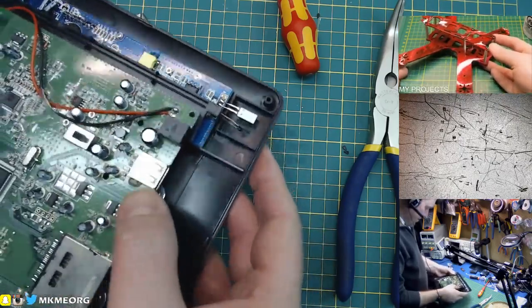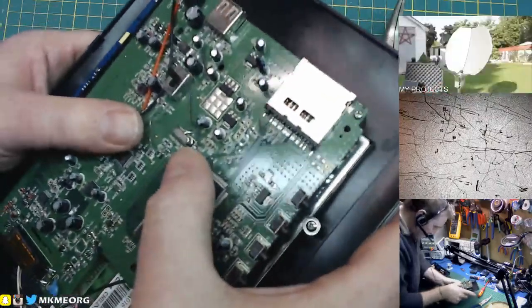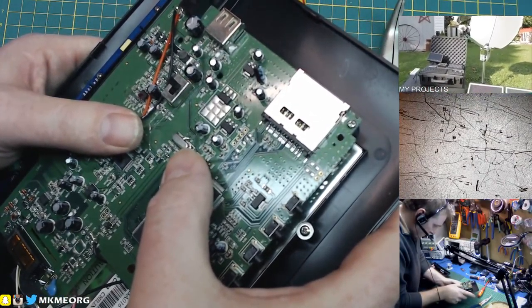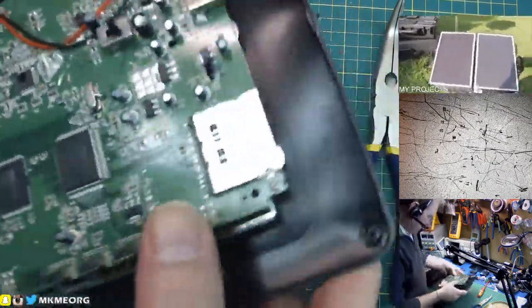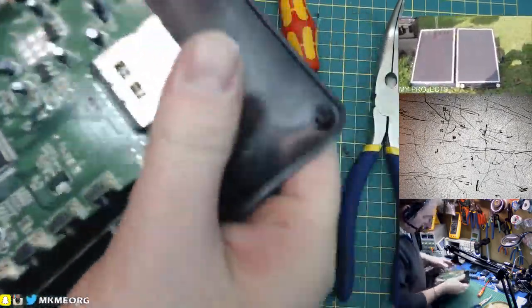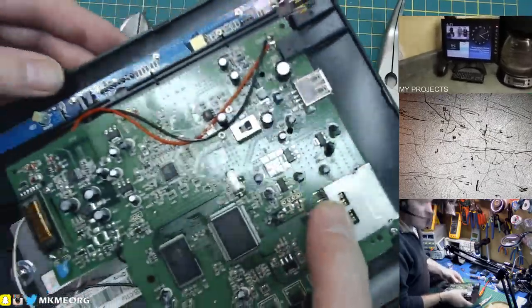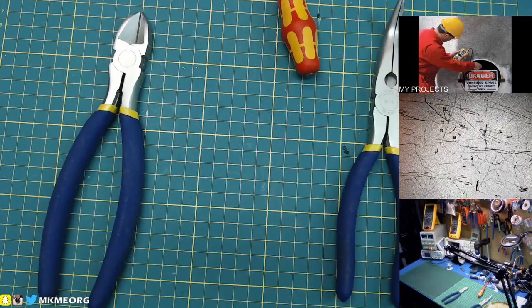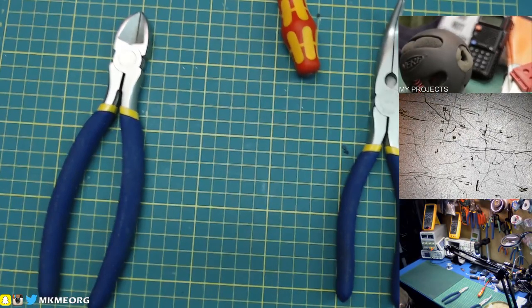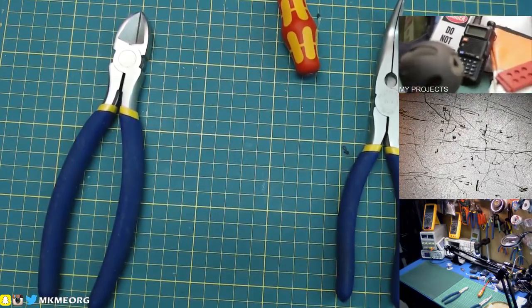It's got a temperature sensor — looks like probably temperature and humidity sensor here. You could recover those, but honestly a DHT11 or DHT22 costs nothing now and I have lots of those. I don't see anything worth saving here. We've got a 13.500 crystal — so probably 13 megahertz. I don't see anything — bin it. What did we get out of that? Did we get anything? Just some screws. That was a rip off.